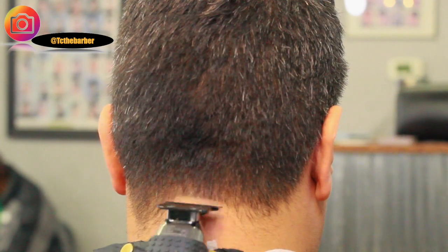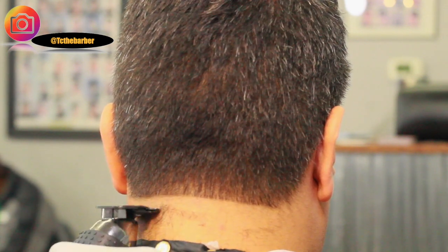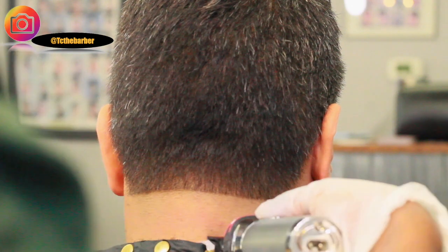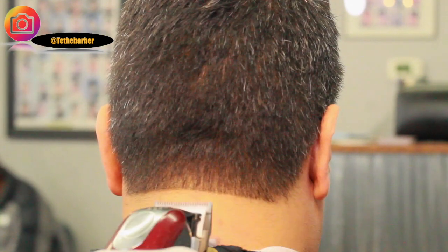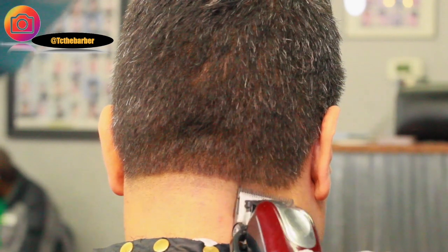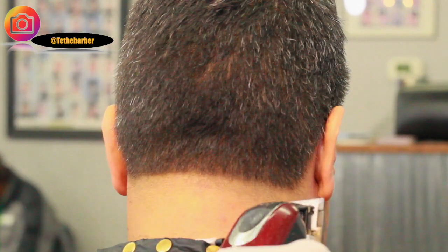Starting off with my Silver Fabulous FX, going to be setting my first ball line at the nape of the neck. Now coming back with the Wahl's Magic Clips with the lever all the way open, I'm going to set my first guideline in, going up about a half an inch. Closing that lever up, I'm going to go ahead and knock out the ball line.